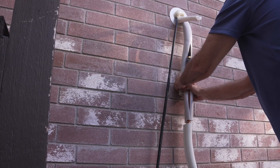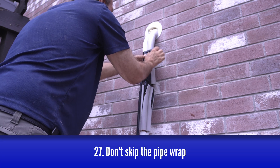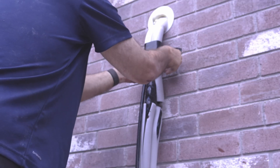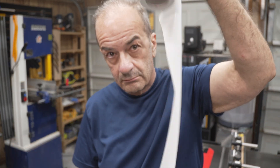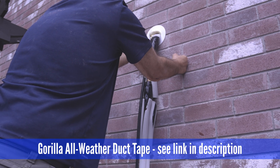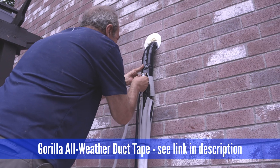Finally, go ahead and wrap the upper part of the refrigerant line. This is another step I've seen people skip. They give you some plastic tape for this in the box, but unfortunately this stuff doesn't stick to itself or anything else. I recommend a good all-weather duct tape instead — not regular duct tape, all-weather tape. I'll leave a link to the stuff I used in the description.